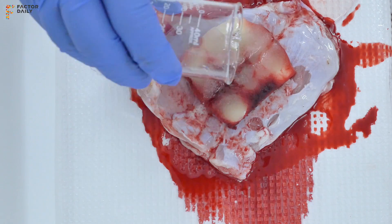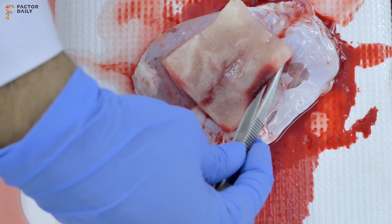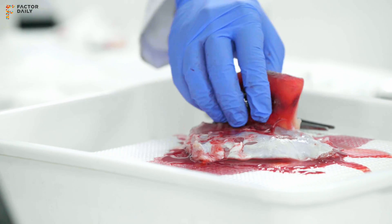When you need to remove it, apply water — or even better, saline. The material itself turns into a gel, and you can wash it off without causing further trauma, which is often associated with the removal of traditional dressings.